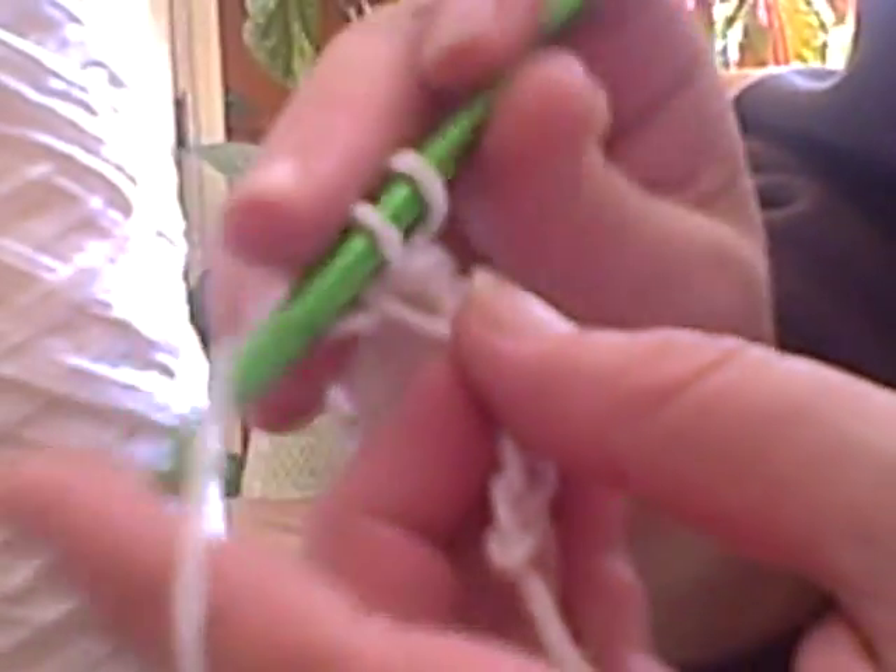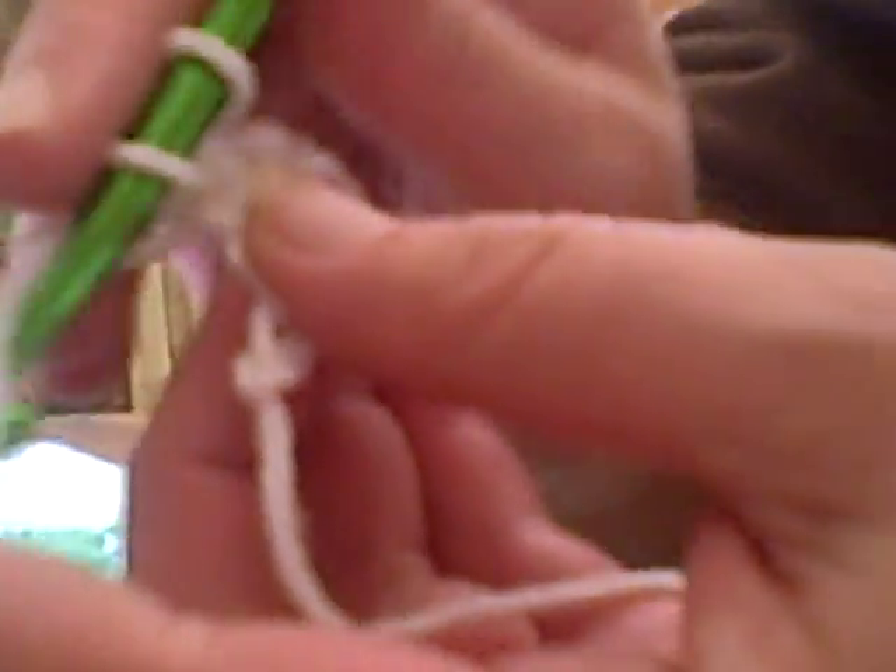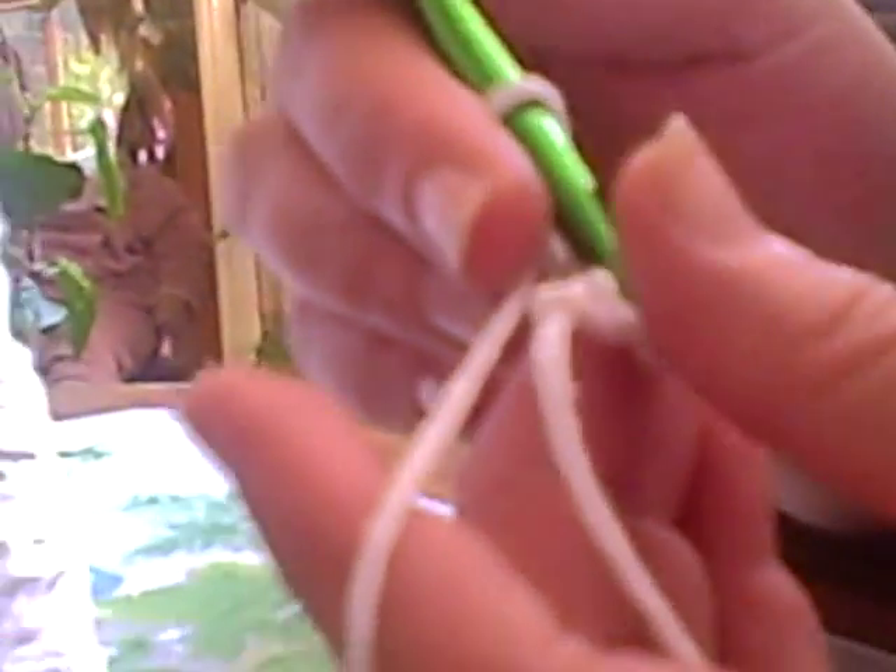We keep doing this till we get to the end — through the hole, grab the string, pull it through. Through the hole, grab the string, pull it through. All the way till you get to the end.